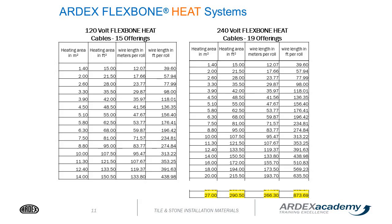Here is an overview of the wires we offer, both in 120 volts as well as 240 volts. After 150 square feet of the 120 volt, it's more efficient to move to the 240 volt application.